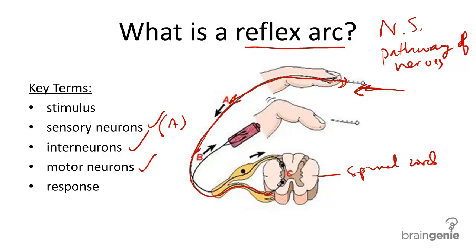They do this by sending the wave of sensory neuron signals to the spinal cord. In the spinal cord, labeled C, there are interneurons. When the nerve impulse reaches the interneurons, it circles back and then down towards what we see here as B, towards motor neurons.